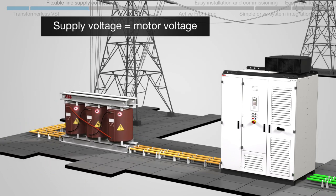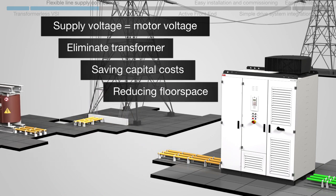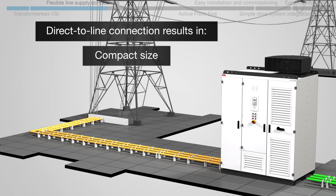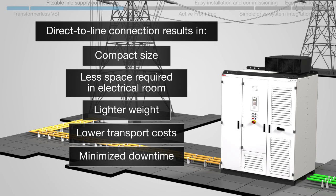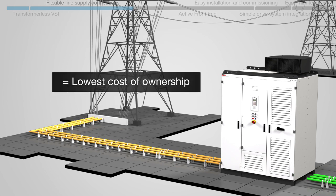When both the supply and motor voltage are the same, the transformer can be eliminated, saving both capital costs and floor space. This direct-to-line connection brings further benefits: the compact size means less space is required in the electrical room, its lighter weight allows for lower transport costs, and fast and simple commissioning means downtime is kept to a minimum — all adding up to a lower cost of ownership.